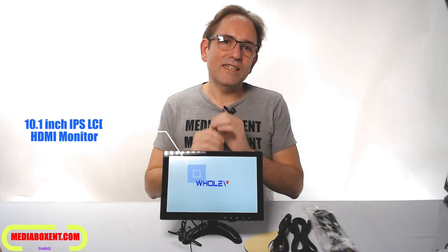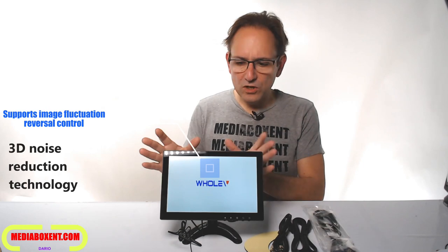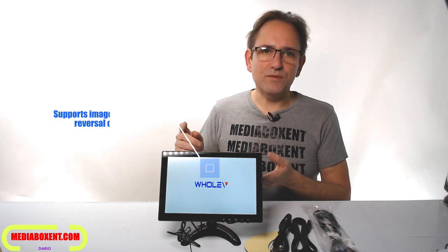Today I have the perfect display — this one is a 10.1 inch display, 1200 by 800. It has a connection for CCTV, so it's perfect for security uses, as a security monitor, gaming — no problem. You can connect even a PS4, Xbox, or any console, because it has an HDMI input. Not only gaming — DVR, VCR.